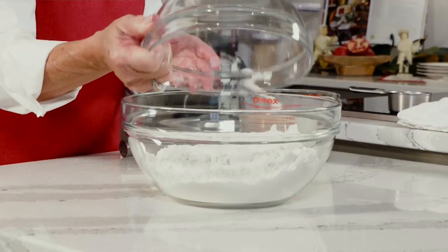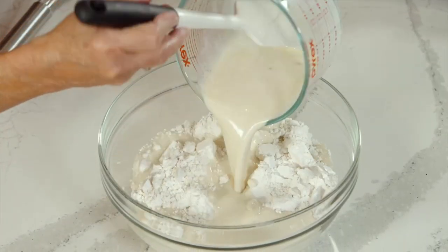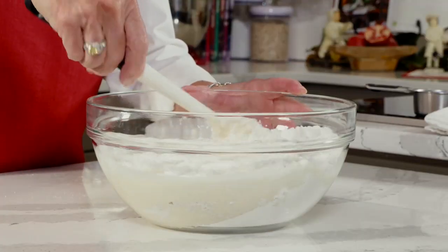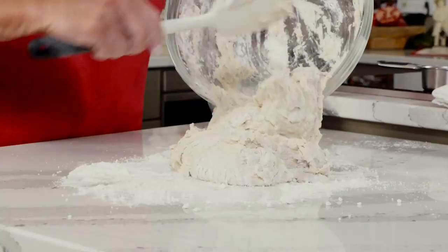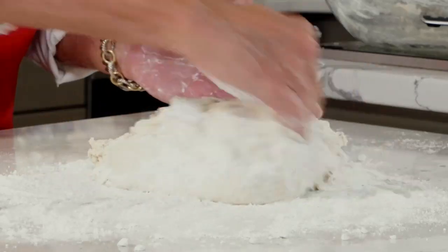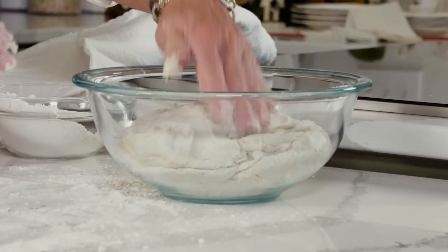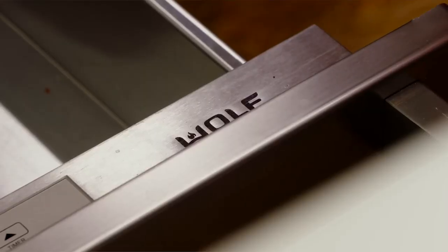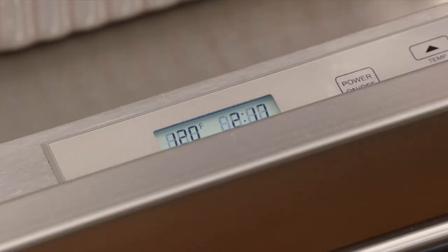I'm going to transfer everything into another bowl so I can pour the wet mixture in. Take your time incorporating it — it's going to be what we call a very shaggy dough. If you need to add a little more flour, do it a little bit at a time because you don't want to add too much. Then transfer it into a clean bowl. I have a Wolf M Series warming drawer that's great for proofing breads, so I'm going to use that.